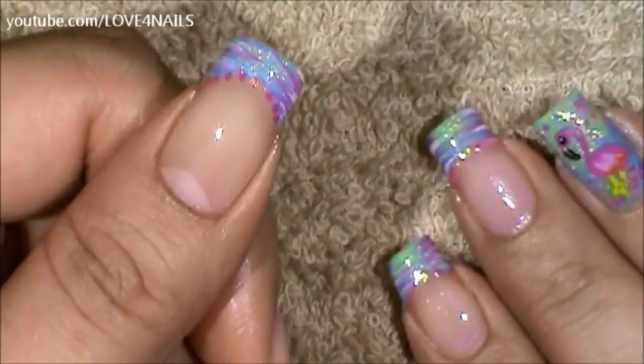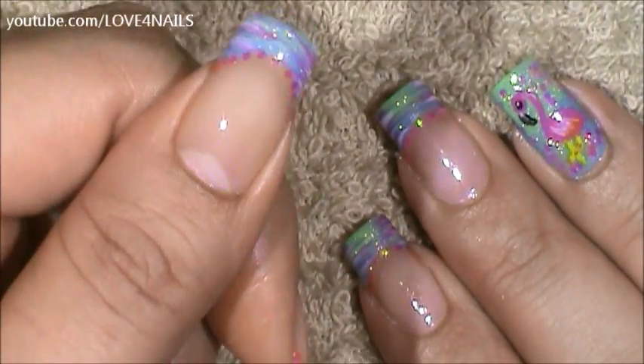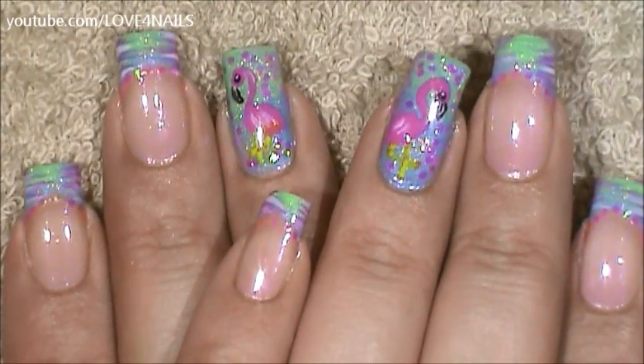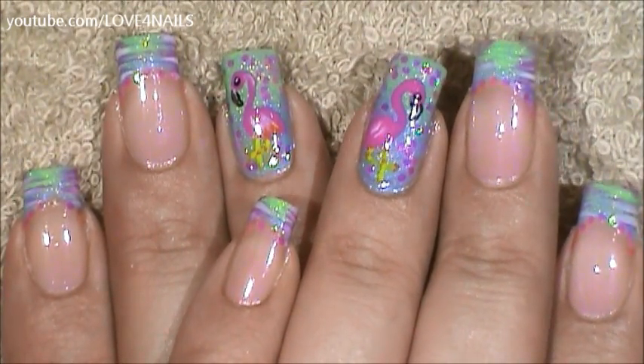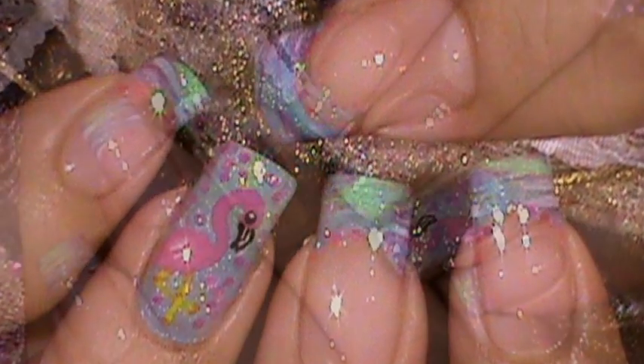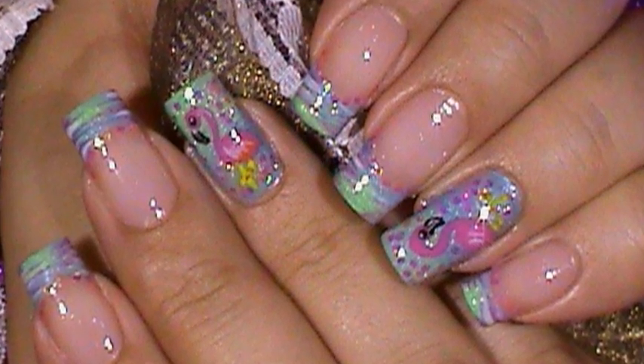And that's it. That's how you're going to get this nail art design done. It's very simple to do and very fun. I hope you guys enjoyed this tutorial and try out this nail art design using your favorite colors. Be safe and I'll see you next time. Bye.